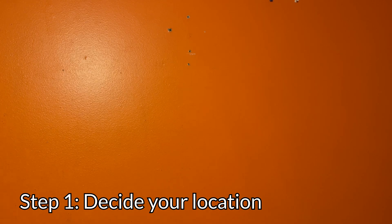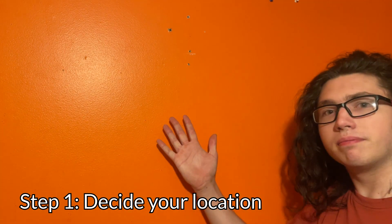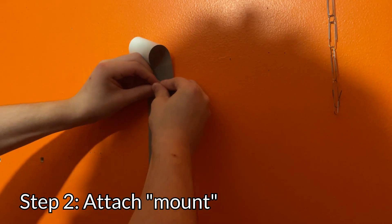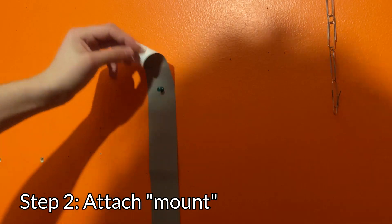Putting a mount in will mean permanent alterations to your wall, so it's best to put a lot of time and thought into— How about right here? Okay, well, once you've found your location, find an appropriately sized TV mount and begin putting it into the wall.